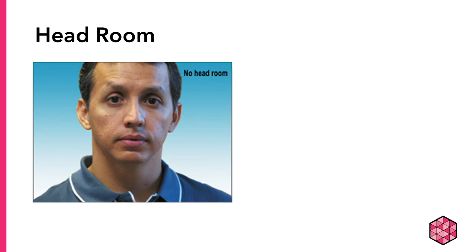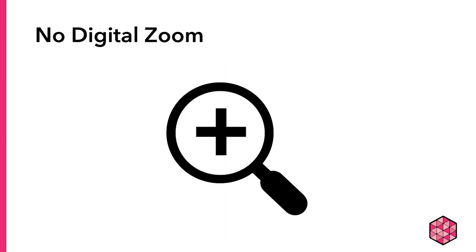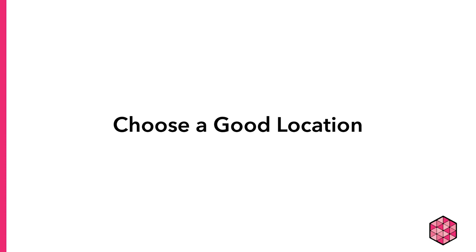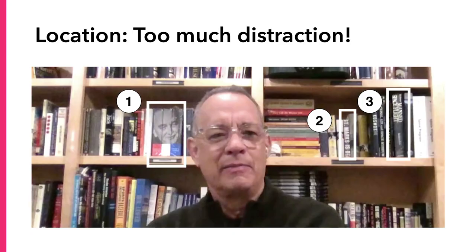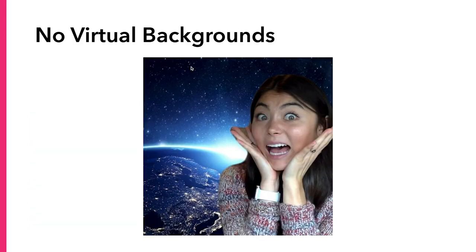Also, you want to have an appropriate amount of headroom. You don't want the top of your head cut off, or too much space above your head. It is best if your eyes are at about one-third of the way from the top of the frame, as the lines on the image show. When recording with a phone or tablet, don't use digital zoom — move the phone closer instead. Second, choose a good location. You want to eliminate distractions around you so your audience will focus on you. Recording in front of a blank wall is better than in front of a bookshelf packed with books and knickknacks. If you're recording using Zoom or WebEx, we don't recommend using a virtual background.